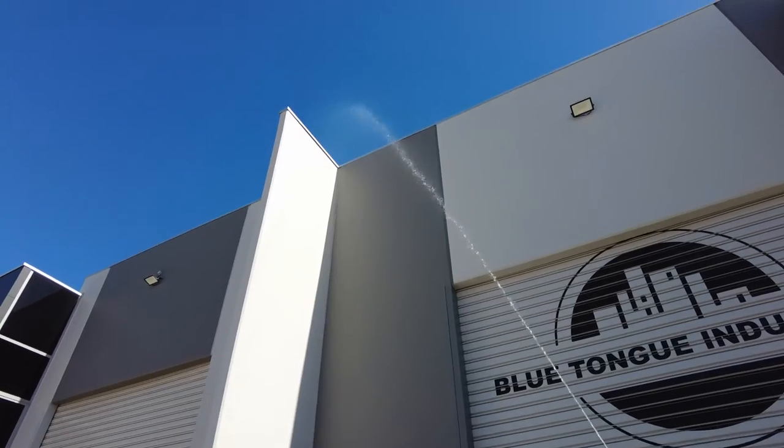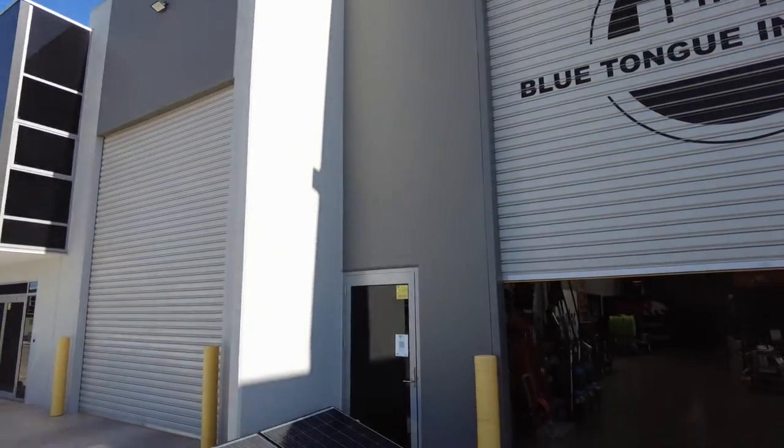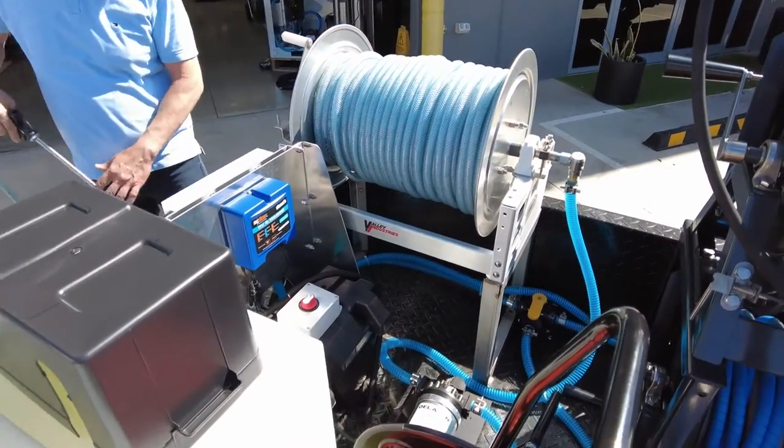We have a 30-degree pencil jet, and the Delavan at 26.8 litres a minute running at 100 PSI can shoot up and above that nine-metre mark.